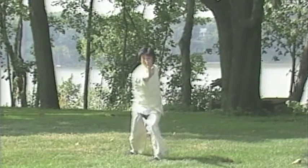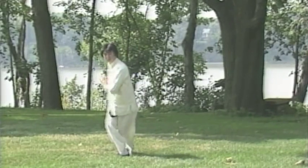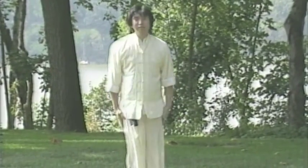Besides palm thrusts, there are finger jabs or gin-gee strikes, also known as arrow finger strikes employed, and several punches such as the uppercut punch, straight punch, and kidney punch are used.